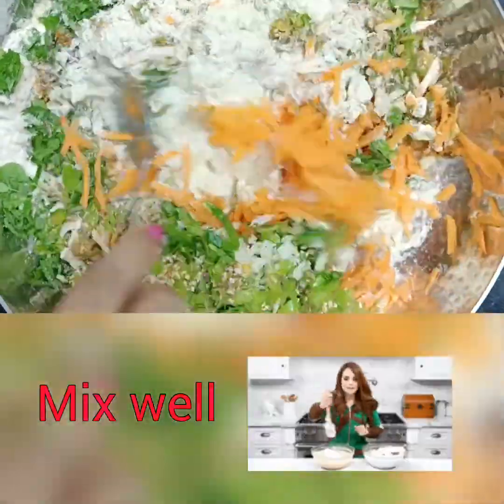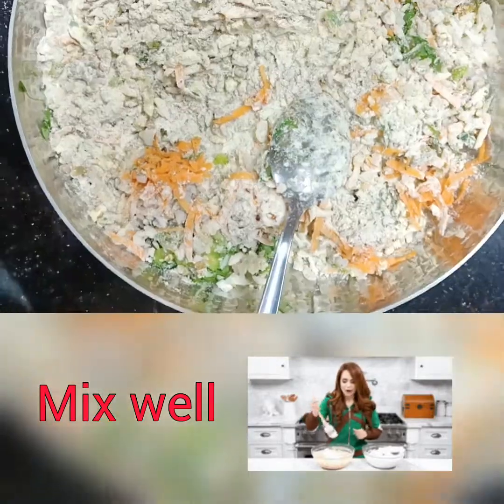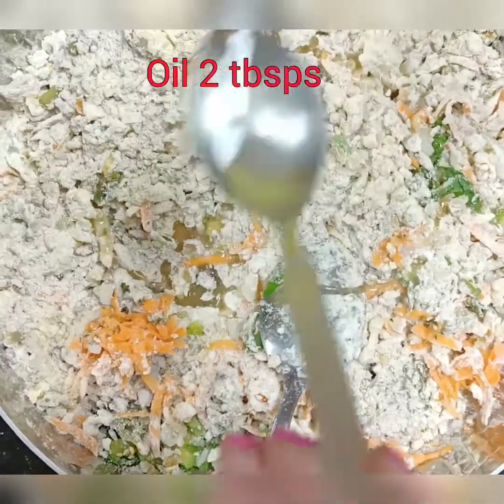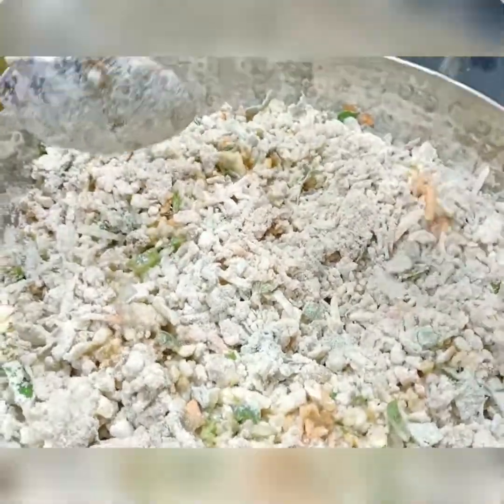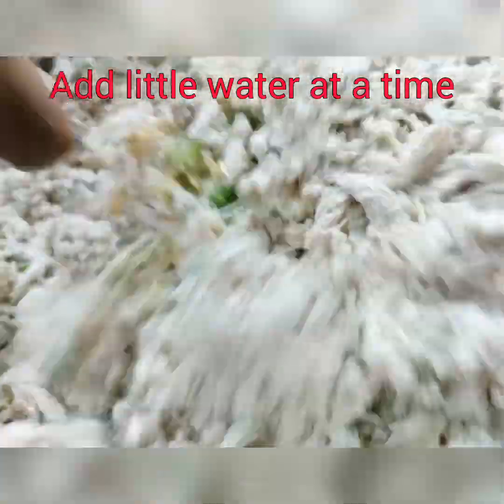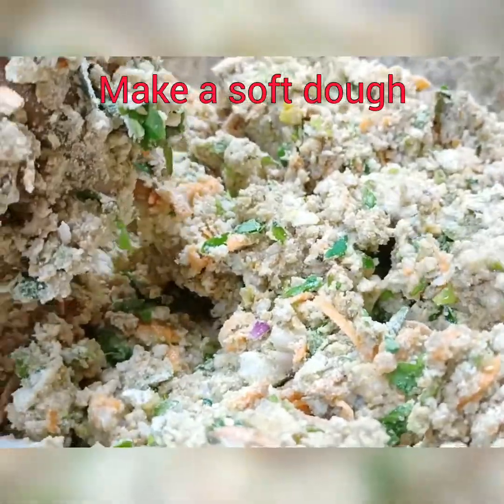Give it a nice mix — first mix everything dry properly. Then add a little oil, around 2 tablespoons as per your choice, and give it a nice mix. Now add a little water at a time and mix. You can use your hands to make a smooth dough.